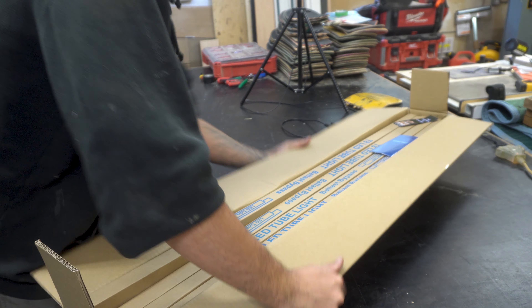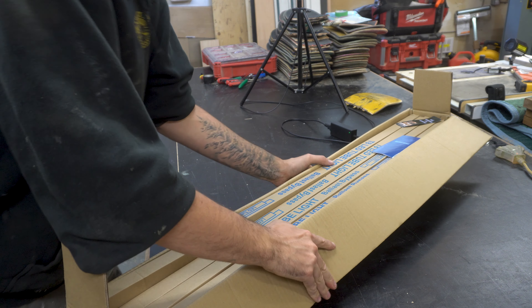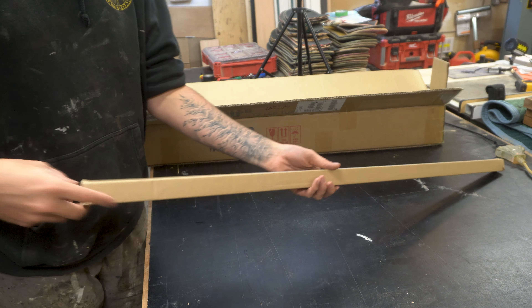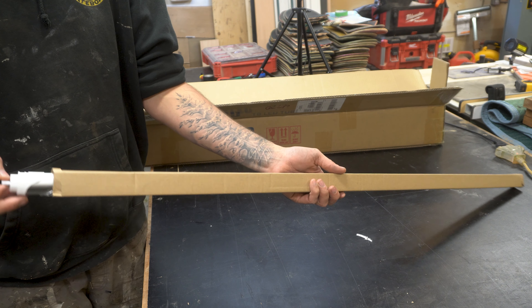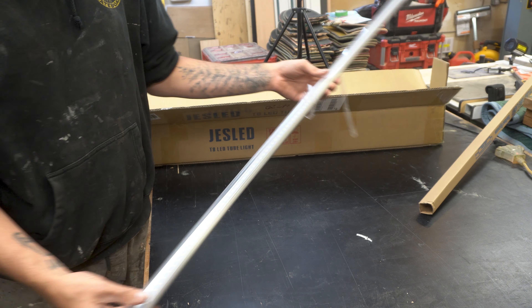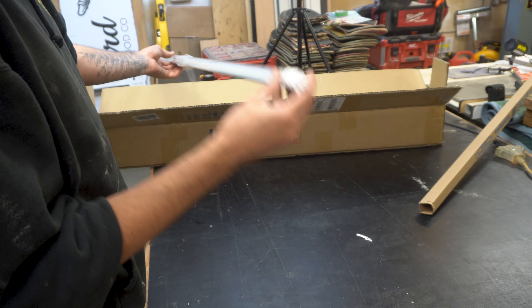So I ordered the LED tube light bulbs from Amazon, which I will link in the description down below. They come in a pack of 12 with some very, very vague instructions. They look very similar to the original tube light bulbs. They have the same fittings, except these ones have tiny little LEDs.